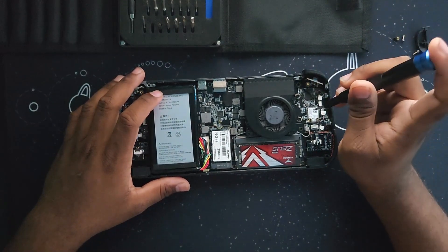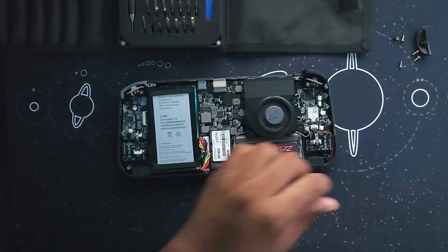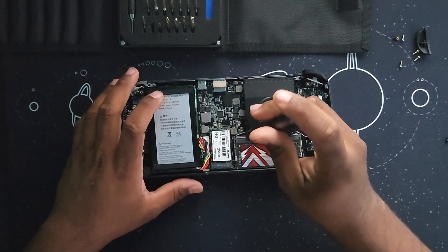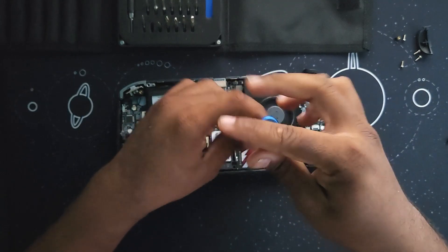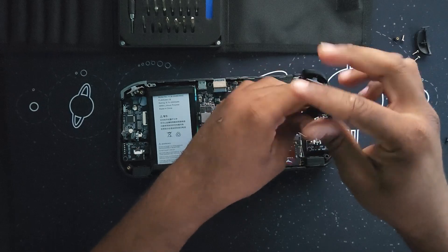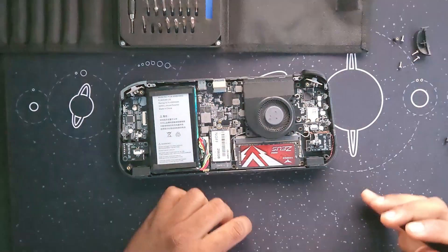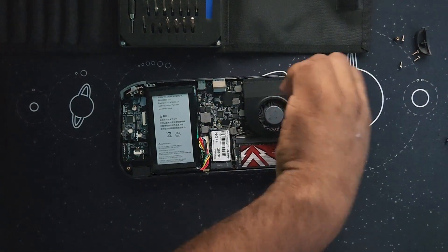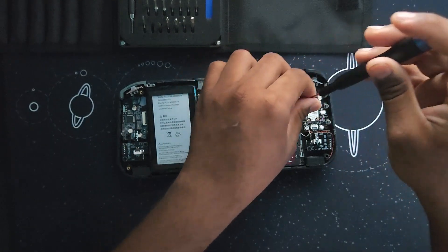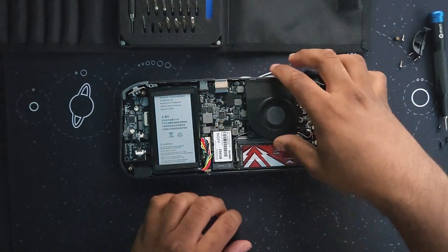Now, for the thermal paste, you need to remove the top three back screws. After removing the top three black screws, you need to remove the two screws from the right. Once you're done removing the two screws from the right, disconnect the fan.